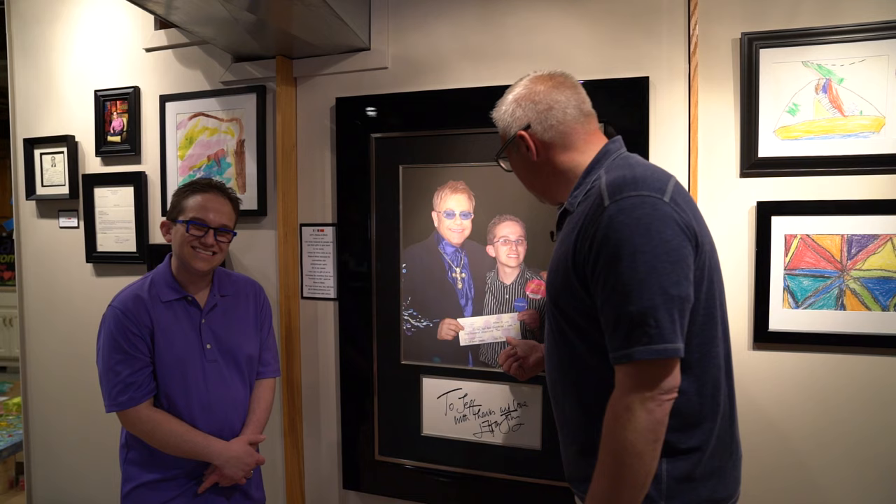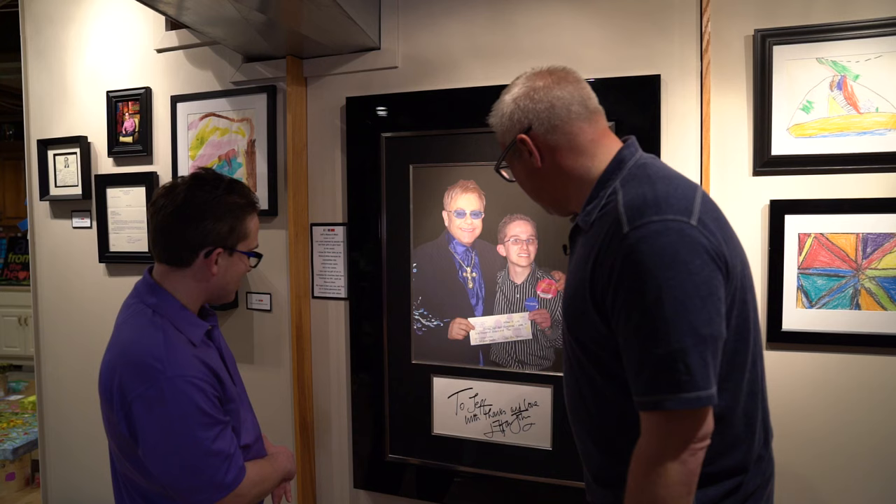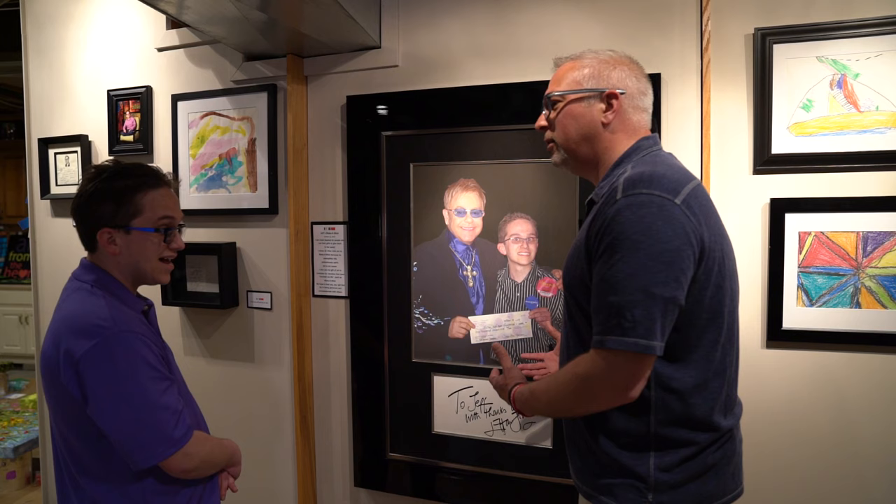And there's Elton John again. And that's the check, huh? That is the check — $1,000. And that is a very young Jeff Hansen. 'To Jeff with thanks and love, Elton John.' Is that still cool to you? Yes, extremely. I mean, that should never get old.